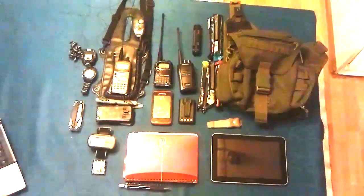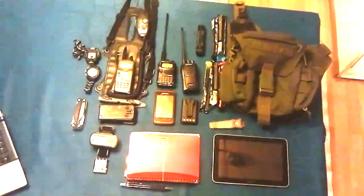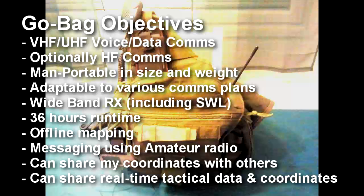For the Go Bag to be a success, we'll need to achieve the following objectives. VHF and UHF communications — this means voice and data communications over amateur radio, FRS, GMRS, and PMR. So my comms equipment will need to be adaptable to the different frequencies of these services.